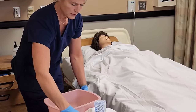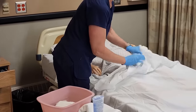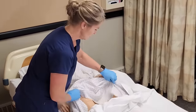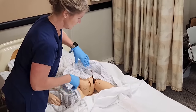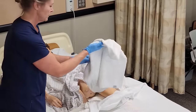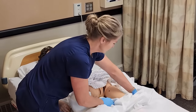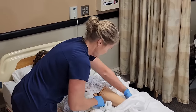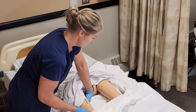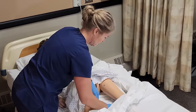I'll put all four washcloths in the basin. Then I'm going to expose only the area that I'm washing — bring the sheet down and keep her gown over the rest of her body. I'll place a towel underneath. If the resident is able to lift their hips, that's the easiest way; otherwise you can hold underneath their knees to get the towel there, making sure it's all the way underneath them.